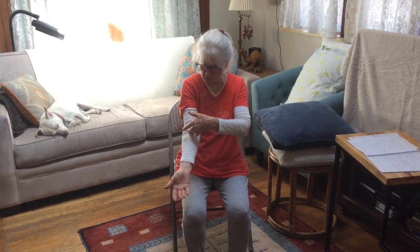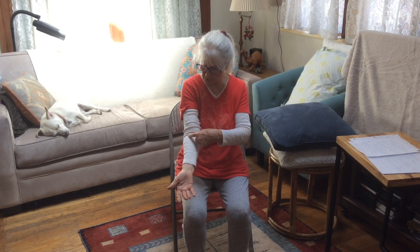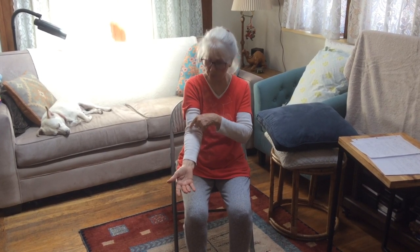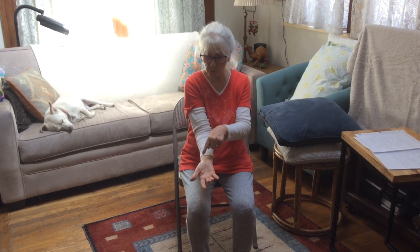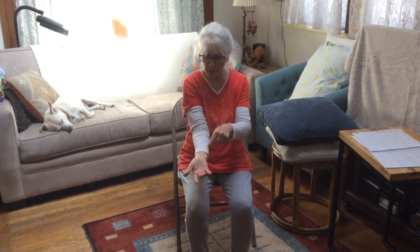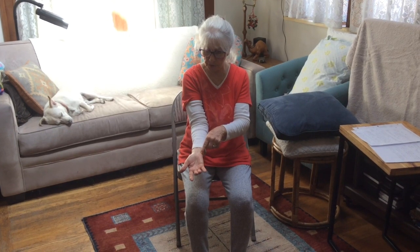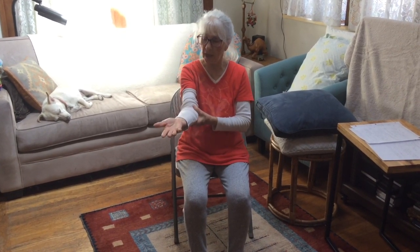Right under the actual elbow joint, there's a connection — a joint of the radial thumb-side bone into the elbow, and the ulnar bone into the elbow. And again at the wrist, the radial bone connects into the wrist joint, and the ulnar bone connects into the wrist joint. So it's actually a kind of complicated area.